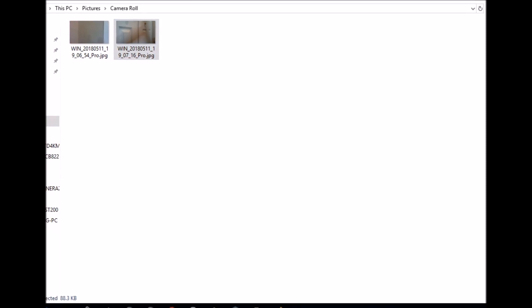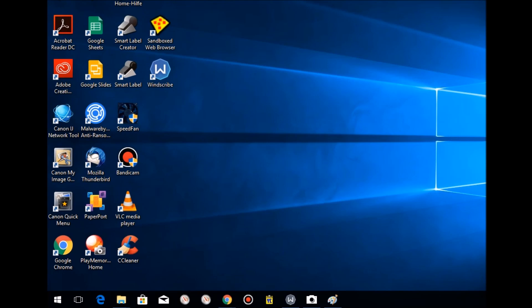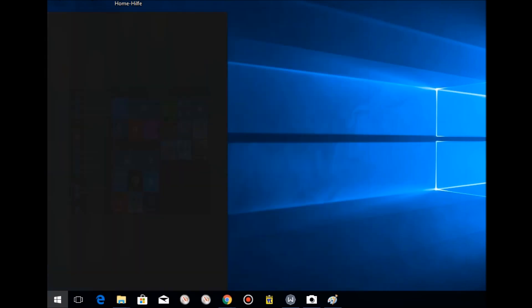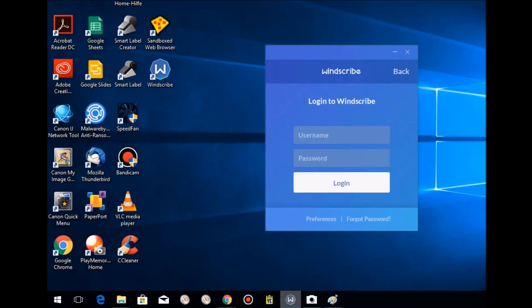For the software setup — since there's no bundled software — I just clicked the Windows button and typed 'webcam.' There was an app in the Microsoft Store, so I double-clicked, installed it, and that was it.